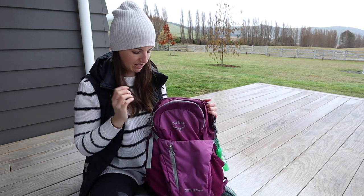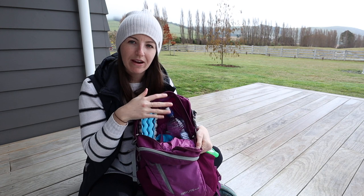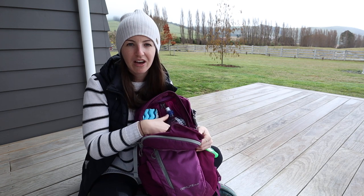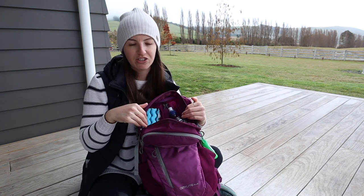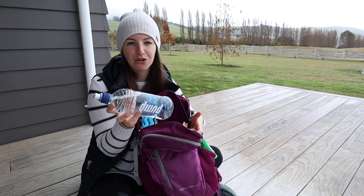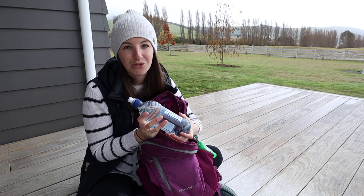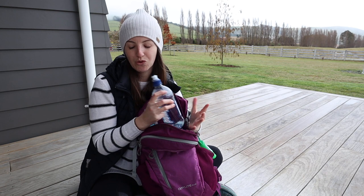Moving into the main interior compartment — it's one big space, so I try to pack things sensibly: heavier items close to my back, and if carrying more than one water bottle I place one on each side to keep it balanced. I carry water in a pump bottle or a vacuum flask if I'm not going too far, especially on a hot day when I want to keep my water cold. Usually it's just a single pump bottle placed in the middle or to one side.